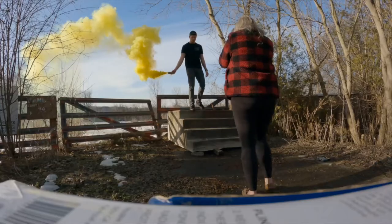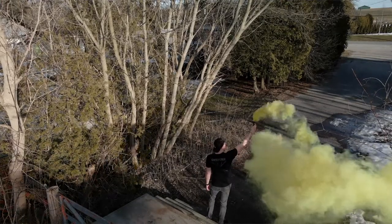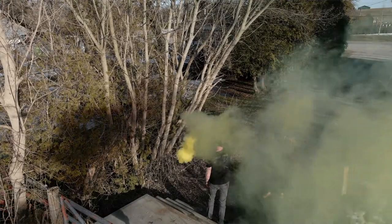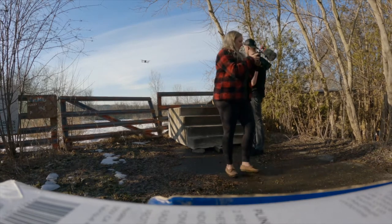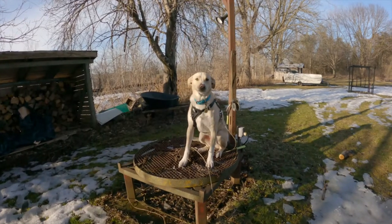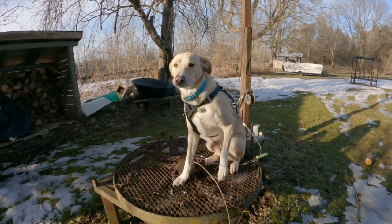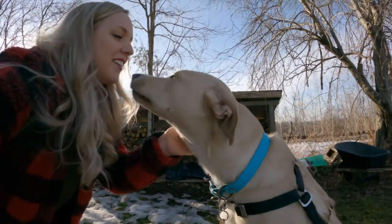Okay, go down. All right, peeps, that was pretty cool, huh? I got some pretty sweet shots, but look at this wiener. What are you doing, bud? Why are you sitting up there? Were you trying to see what mom and dad were doing? It's okay, honey. We weren't gonna leave you.